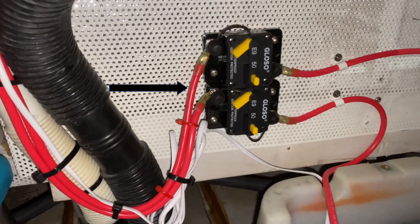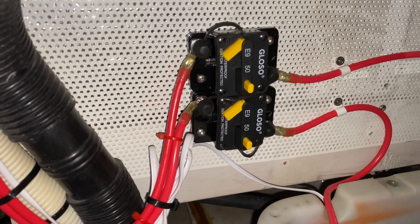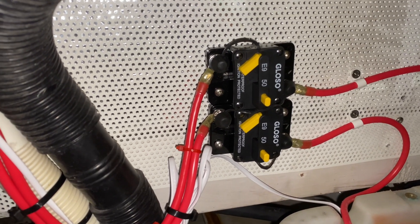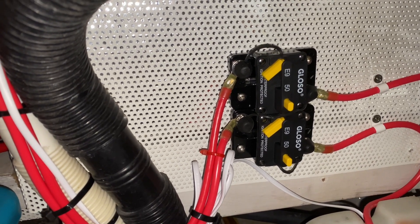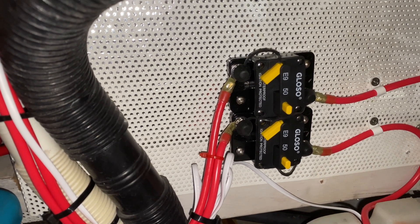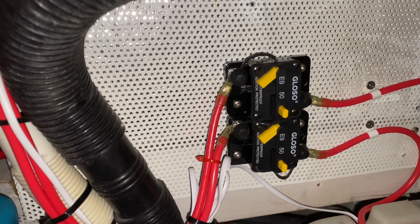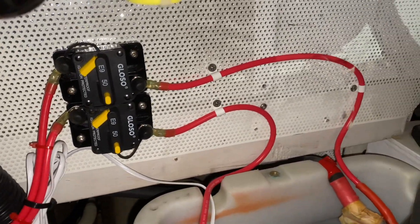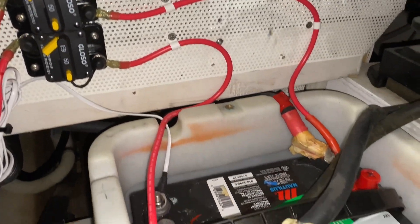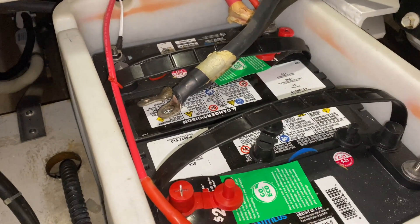I put in breakers as opposed to fuses just so I could shut them off easily. These are 50 amp breakers and I'm using 8 gauge cable — basically because of the run it's probably a little overdone, but I'd rather have a slightly thicker cable than too thin so that it can withstand any heat. Then I've just run the cables into the positive leads on the battery.